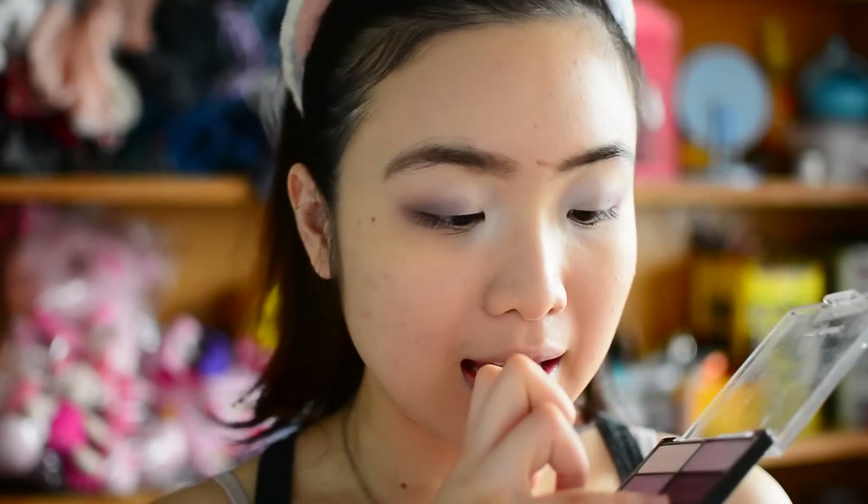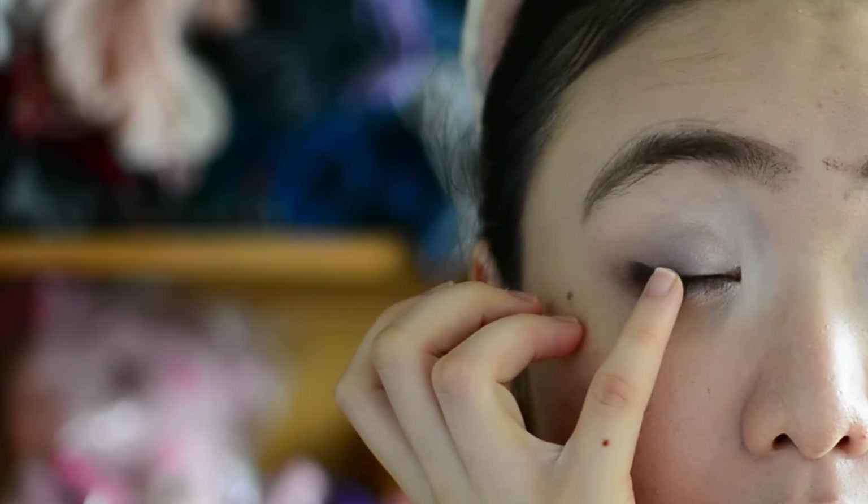Shimmery inner corners done. Now I'm gonna use the eyelid color and apply it on the outer half of my eyelid. Then moving on to the crease color — I'm gonna use my pinky. Wow, it's dark. I'm gonna apply it on the outermost part of my eye. I mean, look at how dark it is even after I apply it. But dark makeup is made for fall and winter, right? Do the same thing for the other eye.